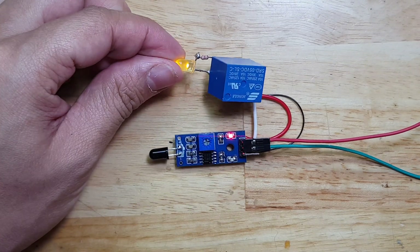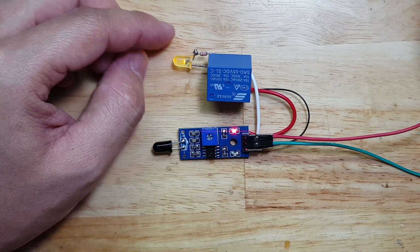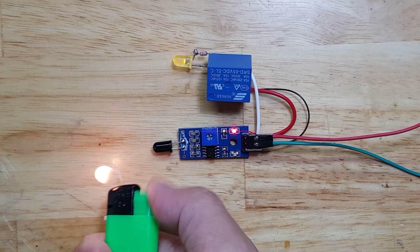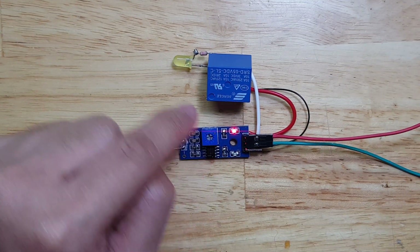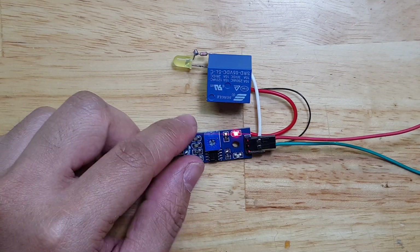It latches and it's not turning off once it detects the fire. Let's now reset it. By the way, you can set the sensitivity of this sensor by adjusting this trimmer.